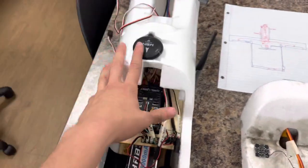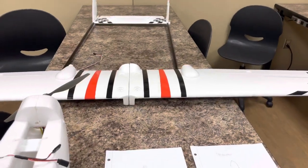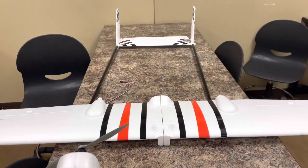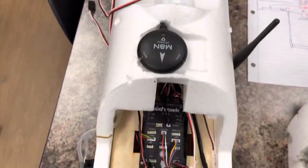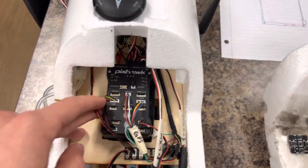Running the Skyhunter by Sonic Model 1800, high wing, three channel — no rudder — and we're running the Pixhawk 2.4.8 here. It's kind of old but it's what we've got.